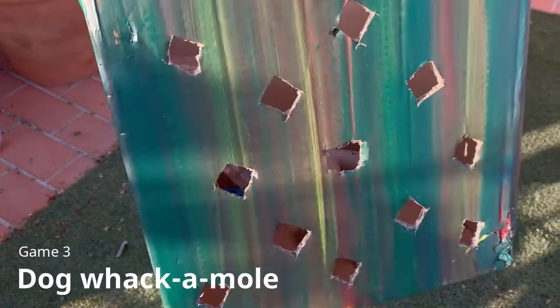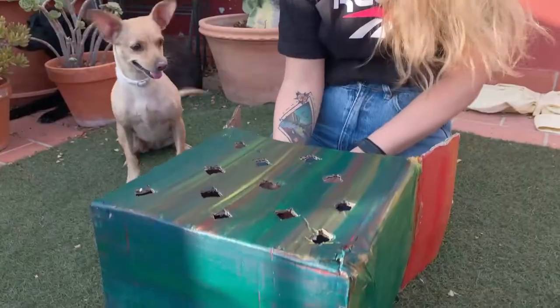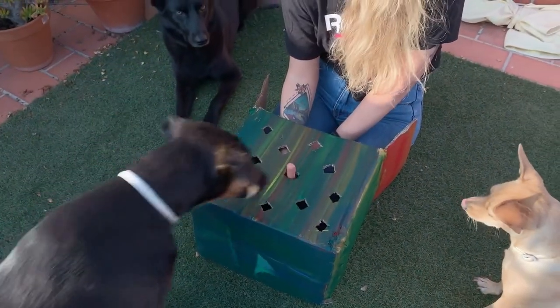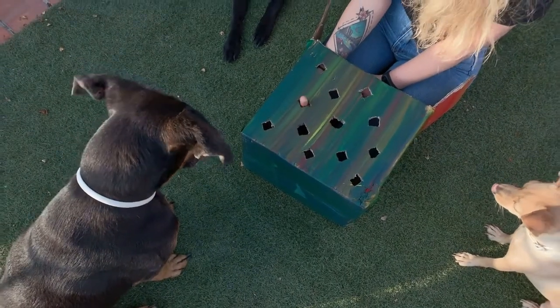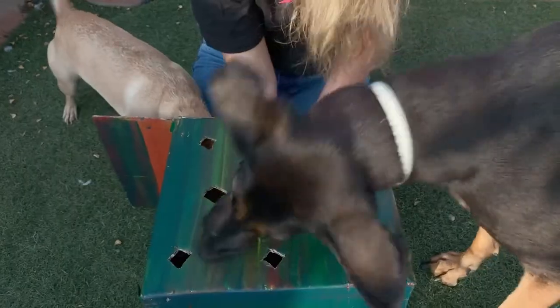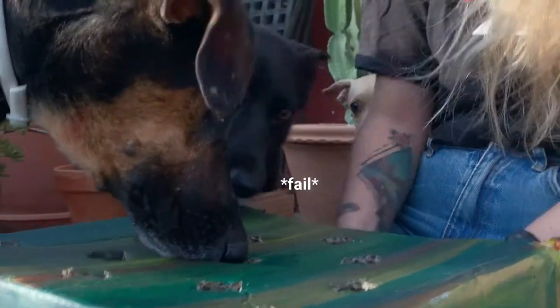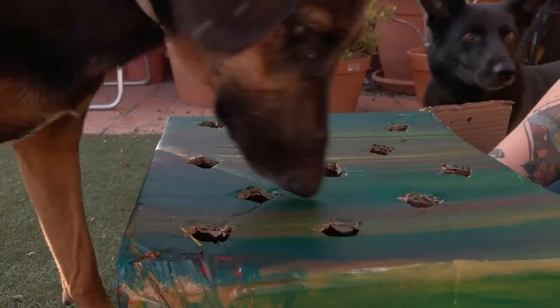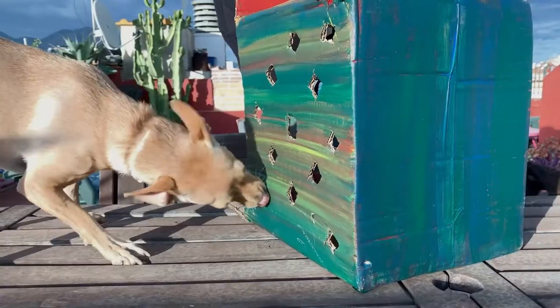For game three we chose one that's kinda pranky but still gets their nose and eyes going — the dog whack-a-mole. Cut holes in a box and pop their favorite treat out of them. If you have a tiny dog like Lu who might struggle, put it sideways.